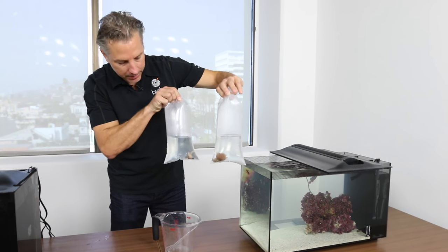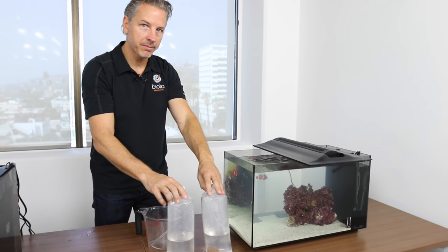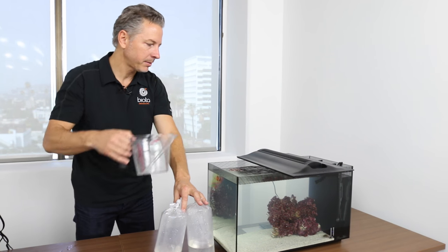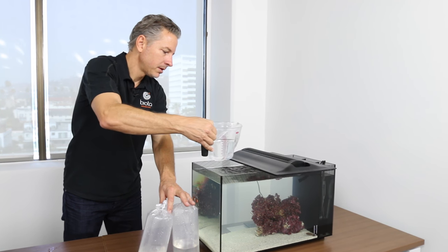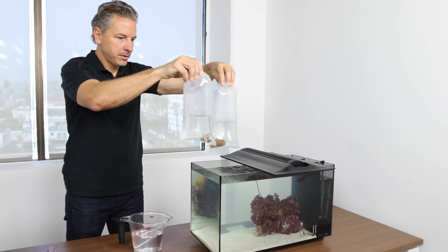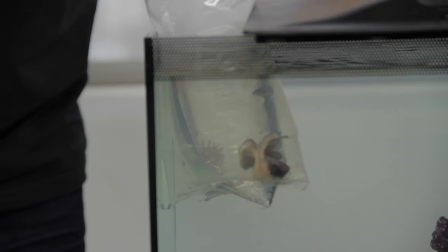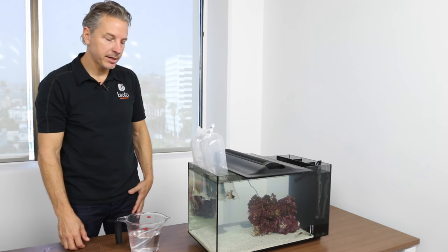The Biota Aquarium comes with some options for soft corals, and we're going to acclimate these the same way. We're going to float them for 20 minutes for temperature and then add tank water to the bags so they can acclimate to the water chemistry. We'll remove two cups of water to do this, just like we did with the fish. Now we'll float the corals to acclimate the temperature. These are both leather corals — very hardy and great corals for the Biota Aquarium. We slide the lid over just to hold the bags and keep them from going into the filter area. We'll wait 20 minutes before adding tank water.